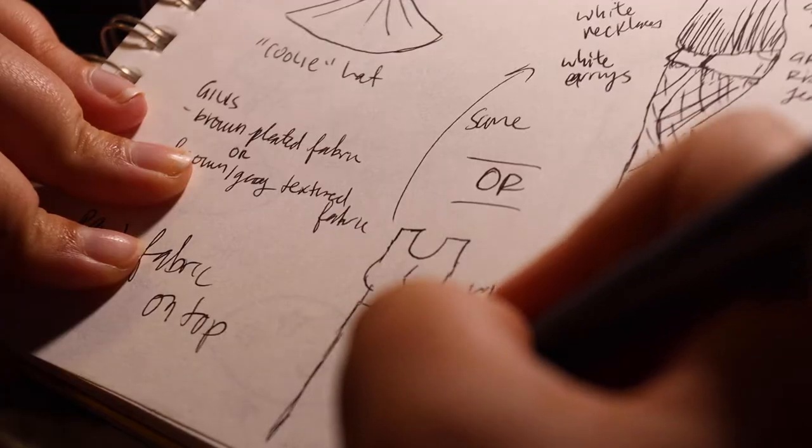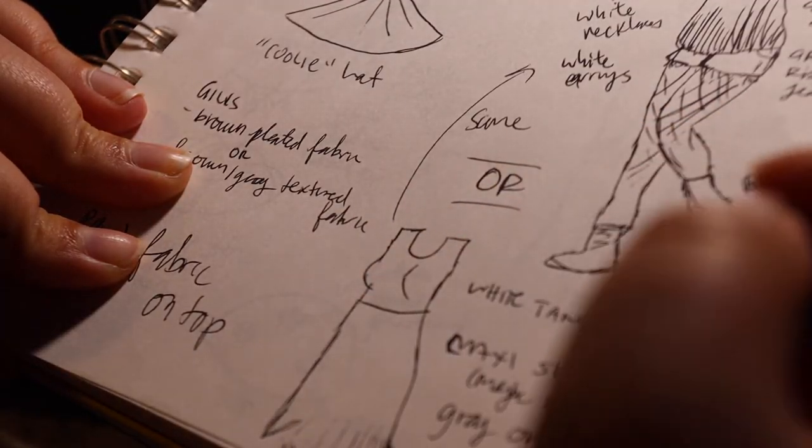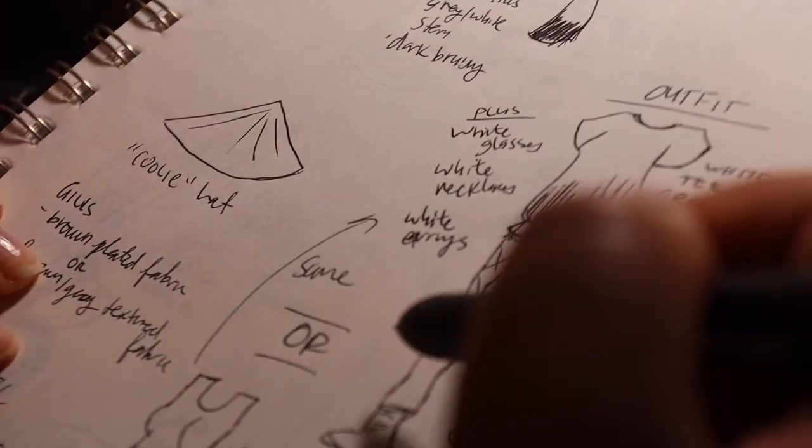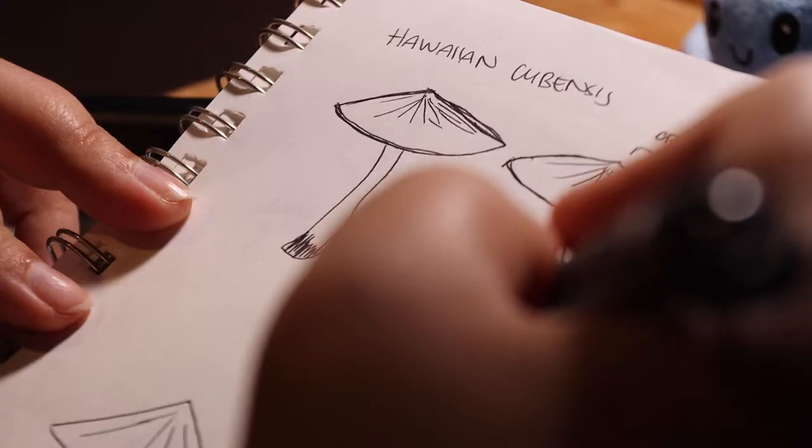Hey and welcome to another video. I'm gonna keep this intro short and sweet because I have a lot of ground to cover. As you can tell by our title, I'm gonna be working on my Halloween costume, and this year I'm gonna be a mushroom — but not just any mushroom, a magic mushroom.